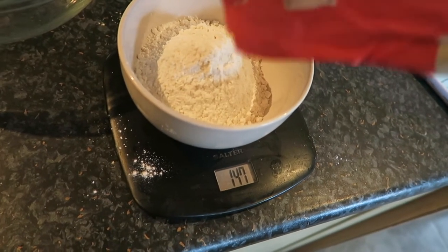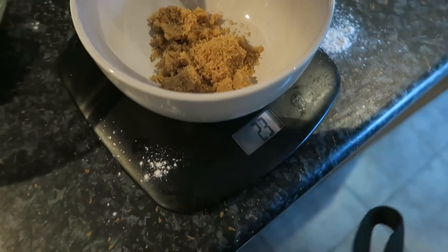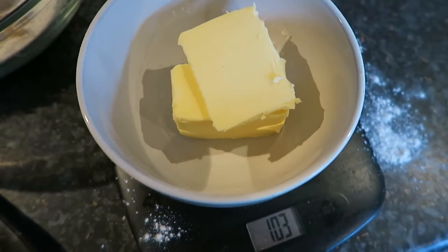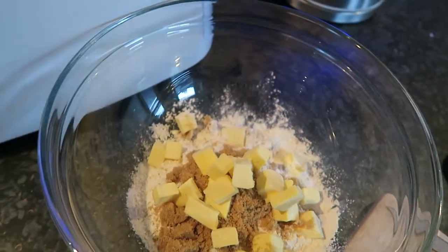First of all I add the flour into a bowl — about 150 grams — into my main big bowl. I then add in my sugar, about 50 grams. I don't tend to use a huge amount of sugar in my baking. And also some butter — 100 grams.